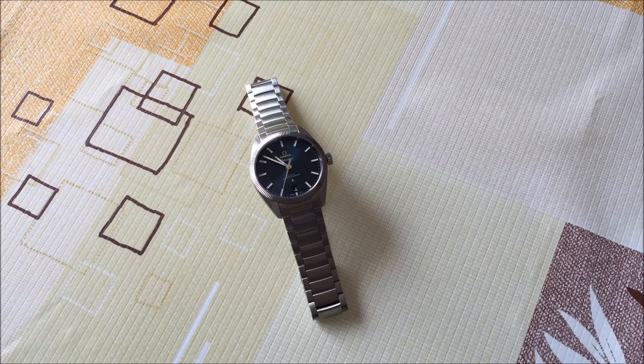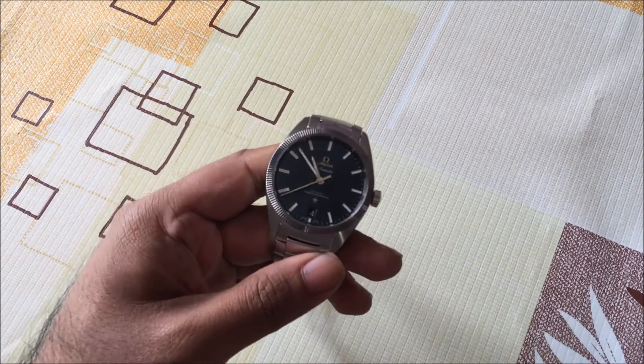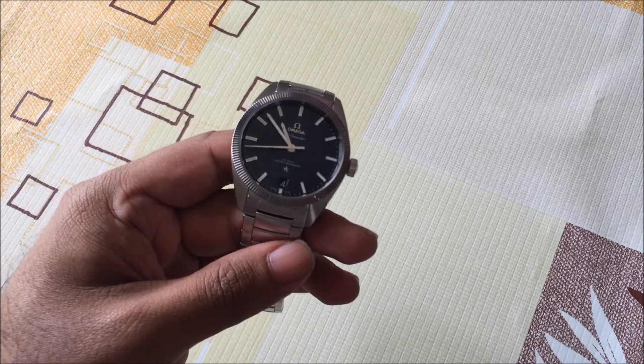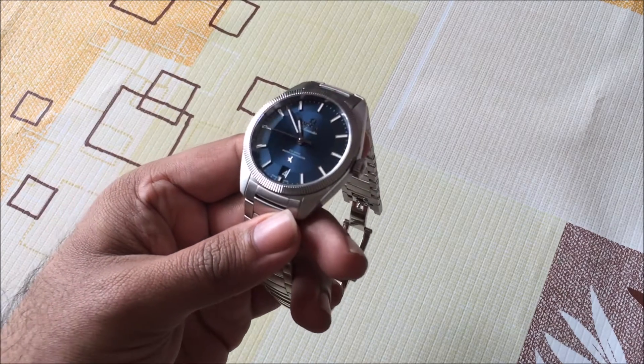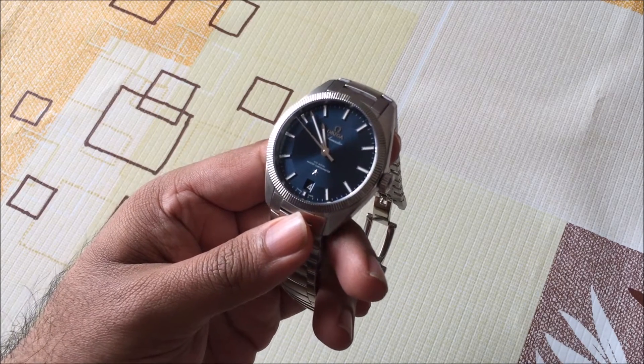Hi everyone, it's Jason here at Horology Middle East. Today I'll be looking at a watch that Omega first introduced at Baselworld 2015. It's called the Globemaster Coaxial Master Chronometer. It's actually Omega's first watch to receive Master Chronometer certification from the Swiss Federal Office of Metrology.